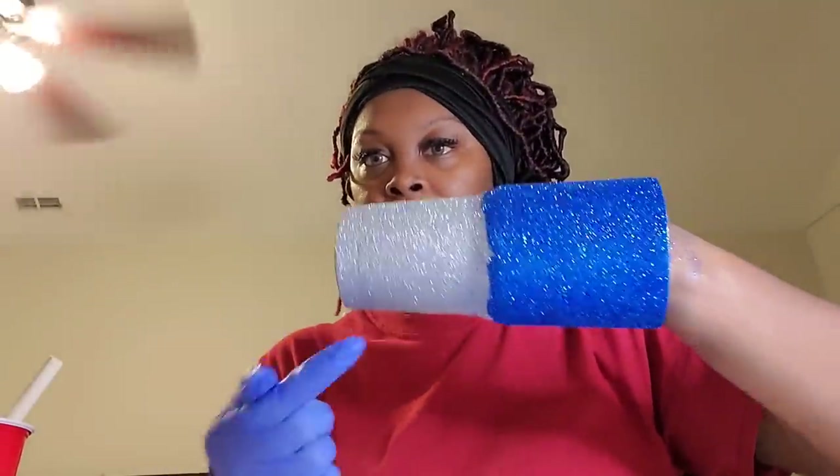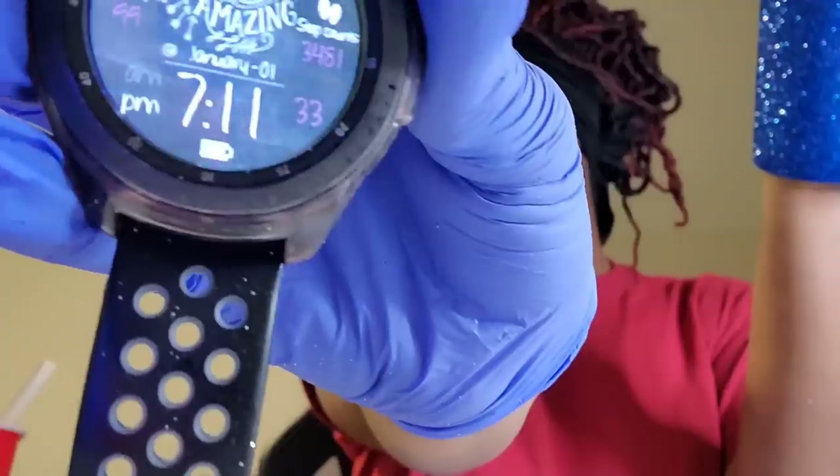I'm going to let this dry for about 15 to 25 minutes and then go back and look at it. If I don't like it I'll do another coat over the blue to make it a little thicker. If not, I'll just wait until the morning and go ahead and epoxy it. It's 7:11 PM now, so most likely this is going to sit overnight and dry on my desk. Then in the morning I'll shake out the excess glitter and go ahead and epoxy it.